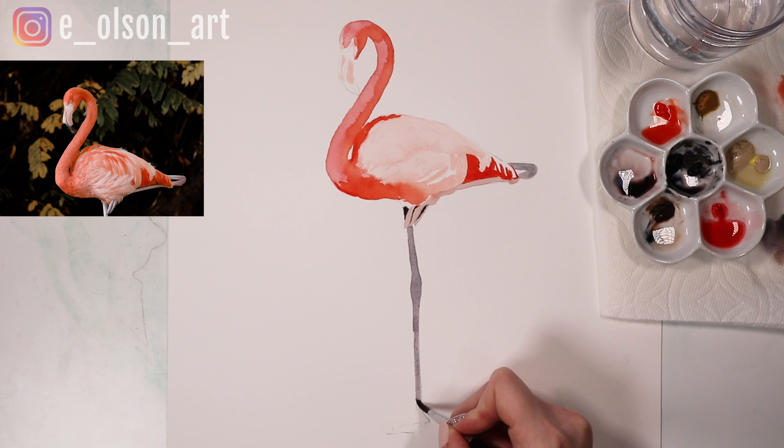If you're enjoying this video and you want to take your watercolor skills to the next level, click on the link in the description to access all of my full-length, narrated, real-time tutorials. I'm adding new content every month, and while you're there you can download my free watercolor jumpstart guide. Okay, let's get back to the video.